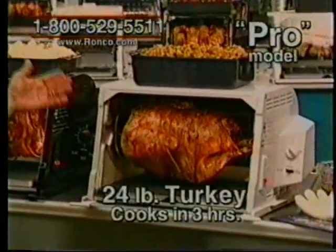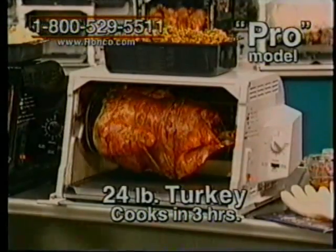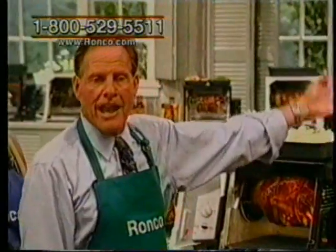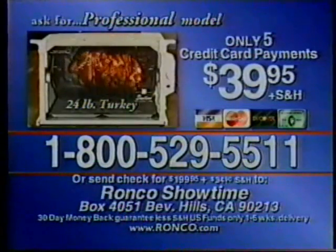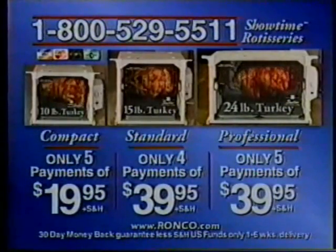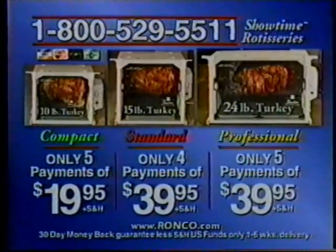Now let's go to the Pro model. A 24-pound turkey in only three hours. A 15-pound turkey in the standard size takes three hours, but up to a 24-pound turkey — 20 to 24 pounds — takes only three hours in this machine. It comes with a four-quart container for your stuffing, mashed potatoes, and gravy. It's just five easy monthly credit card payments of only $39.95, plus S&H, and you get all these included accessories. Call now and order one of these three fabulous Showtime rotisseries — the compact, the standard, or the indoor-outdoor professional model.